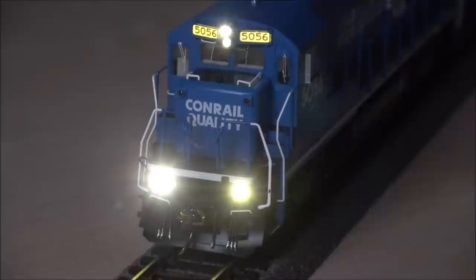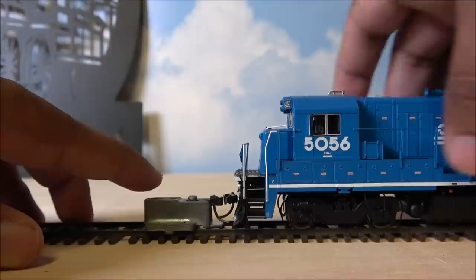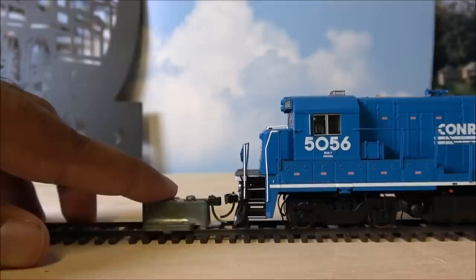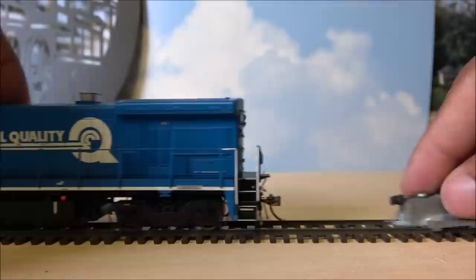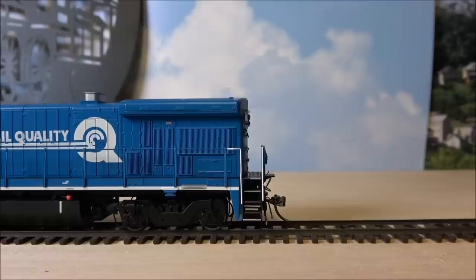Now let's look at the rear. On the back you see another set of number boards. Classification lights activated by F11 — on and off red — are the class lights on the rear. Then there's the rear light. Checking coupler height — I'm using different track because the previous track didn't allow the KD gauge to sit fully, so it looks a tad high on that side. The back end appears to be dead on. That is the NMRA compliance check for coupler height. Wheel sets were checked off camera and those are fine — all in compliance.